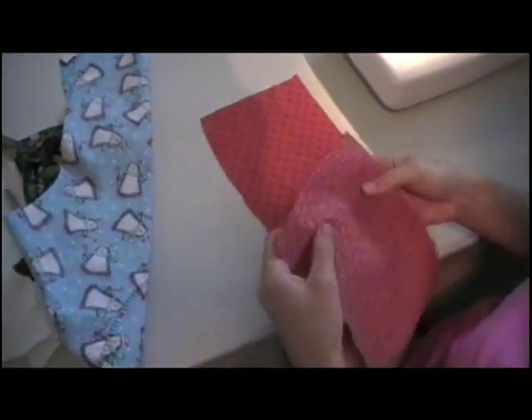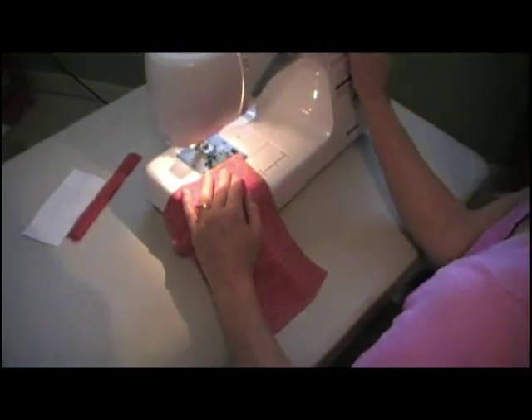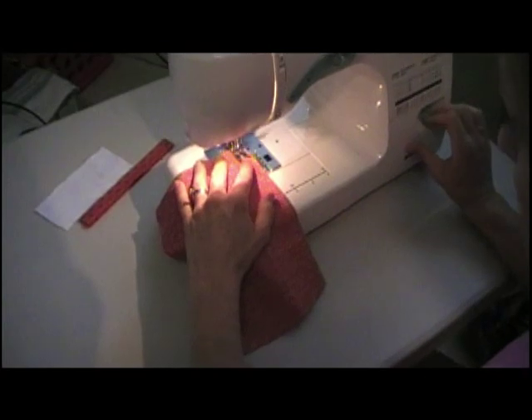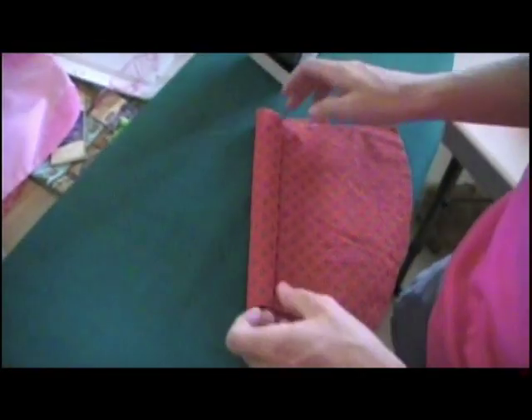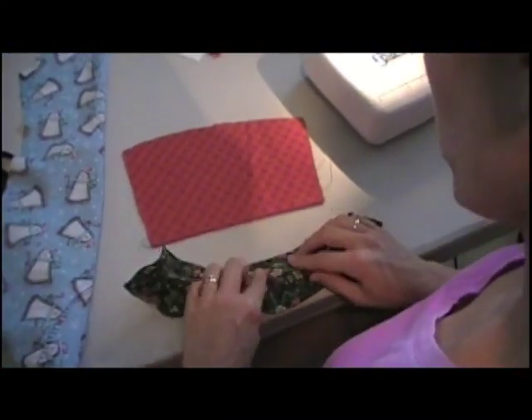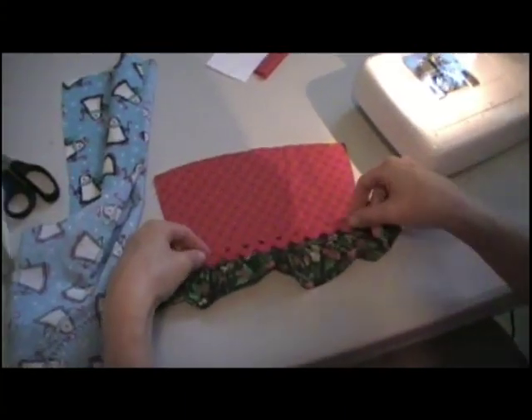We're going to stitch the cuff together at the bottom edge with just a straight stitch and a half-inch seam. Fold it right side out. For this stocking, we're going to add a couple of cute trims that I've chosen to go with all the fabrics.